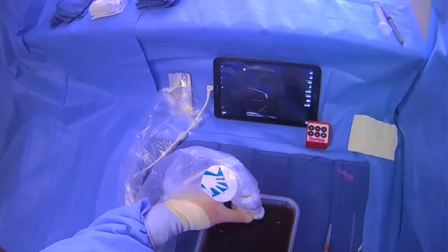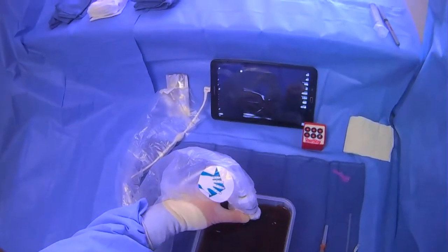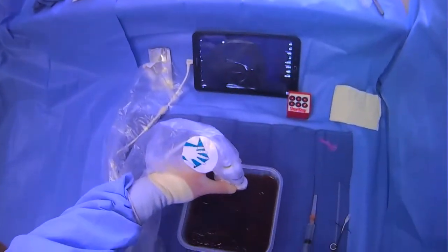This video presumes that you've already anesthetized the skin and made your dermatotomy, and now you're just going to be giving lidocaine deeper along the tract that you're going to take when you eventually drain the ascites.